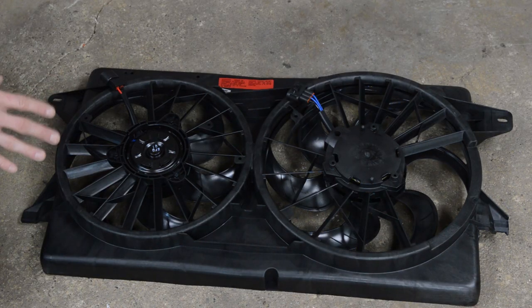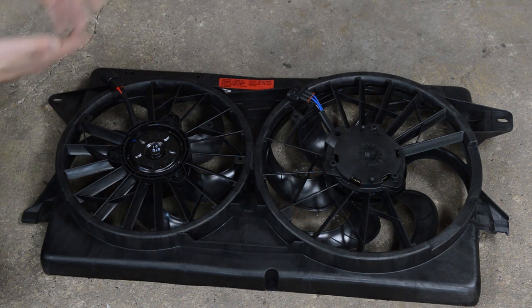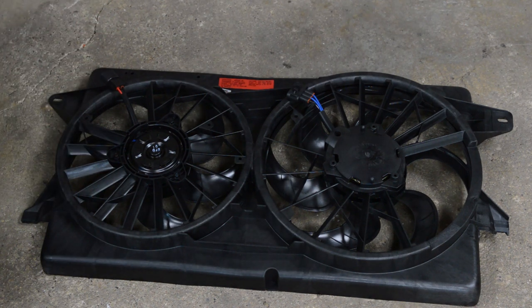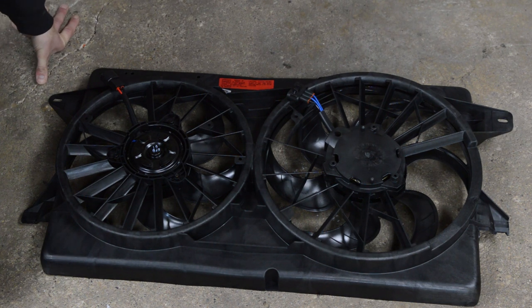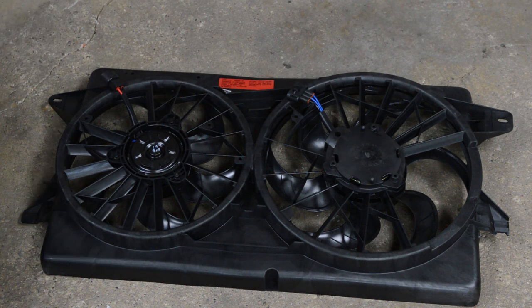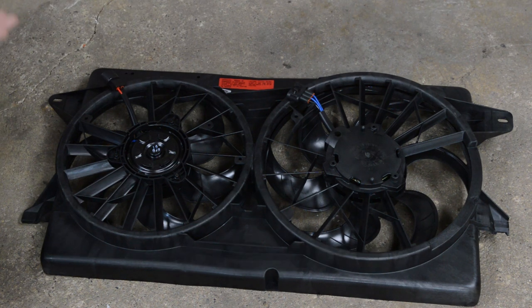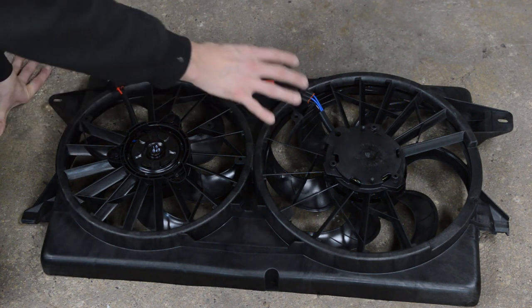Here are the electric fans we're going to be using — they are fans for a Windstar, an OEM Ford Windstar part. I got a brand new set, Dorman part number 620-131, from Amazon for about a hundred bucks. These are very popular because they are cheap and they flow like 4,000 CFM for both.